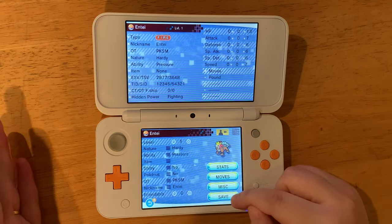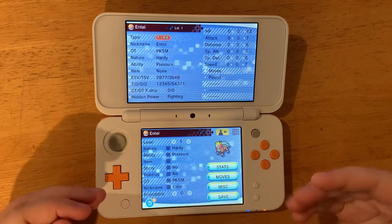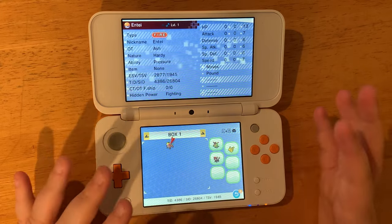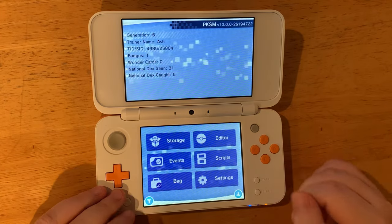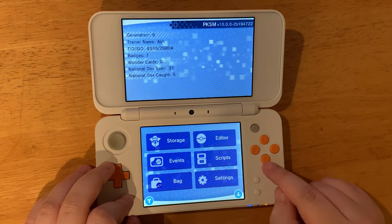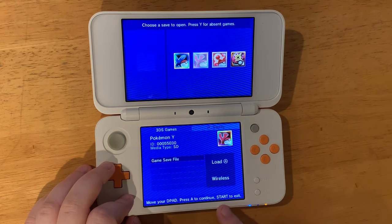I'm just going to set it to level one. As for moves, we'll keep what it has. We can even change the friendship level and more. After we've done all the editing we want, we'll hit the B button, hit the save button in the bottom right corner, and then hit Start to exit.